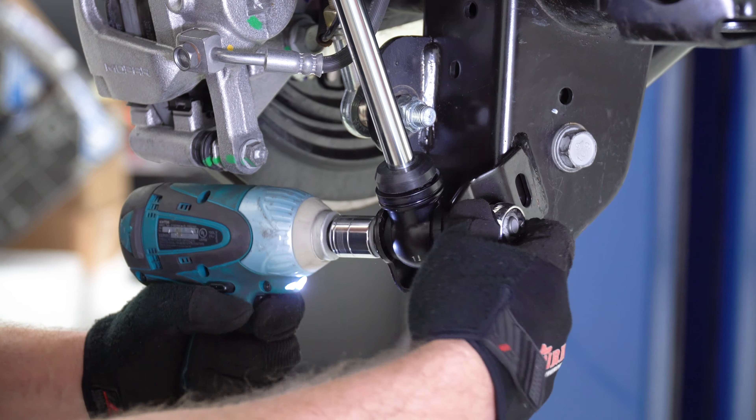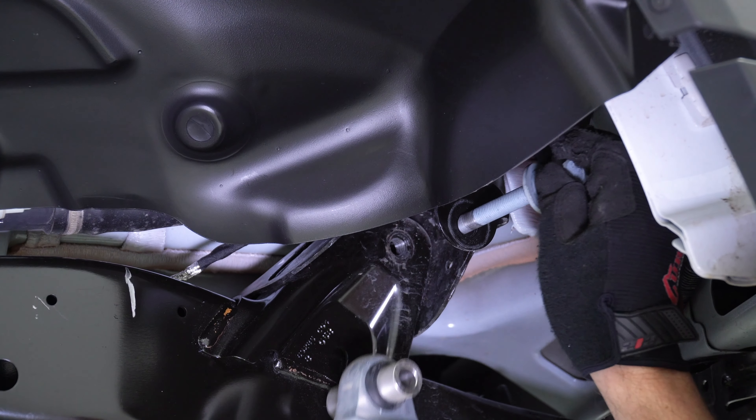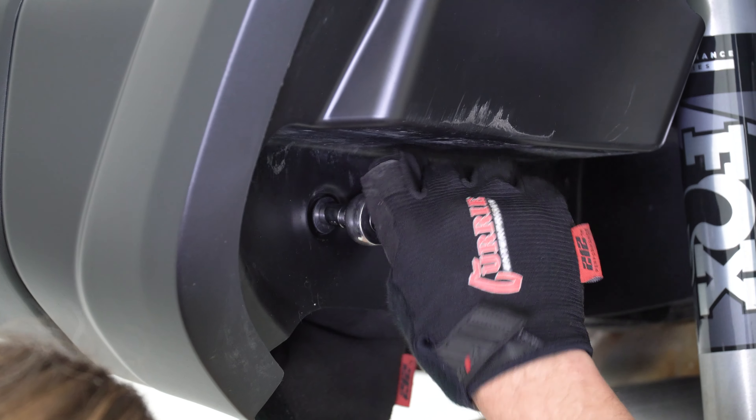For this install we intend on swapping to a different pair of shocks, however you may reuse your factory shocks if needed. To access the upper portions of the shocks, there are three 8 millimeter head screws that hold the rear splash apron in place that will need to be removed to expose the upper shock hardware. With a clear shot at the upper shock hardware, remove the bolt that holds the shock to the frame using an 18 millimeter socket.